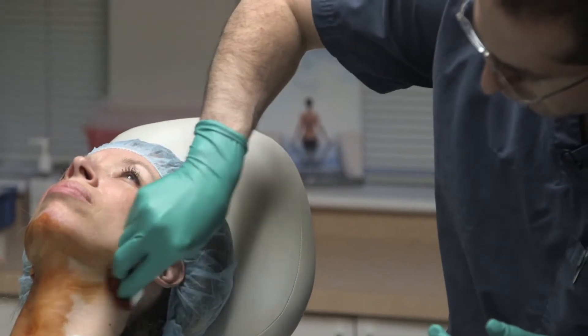Prior to performing the thermitite procedure, we prepped the patient's lower face and neck with a betadine solution.